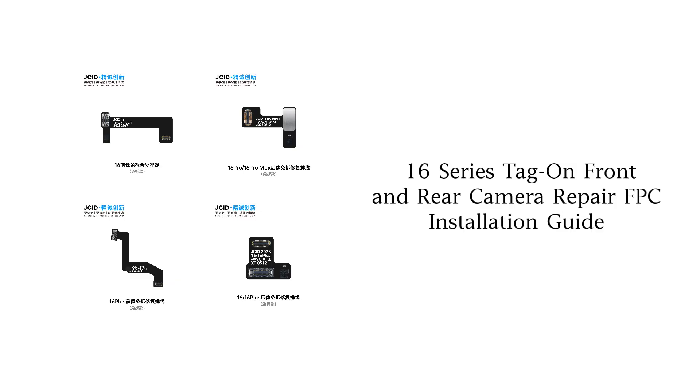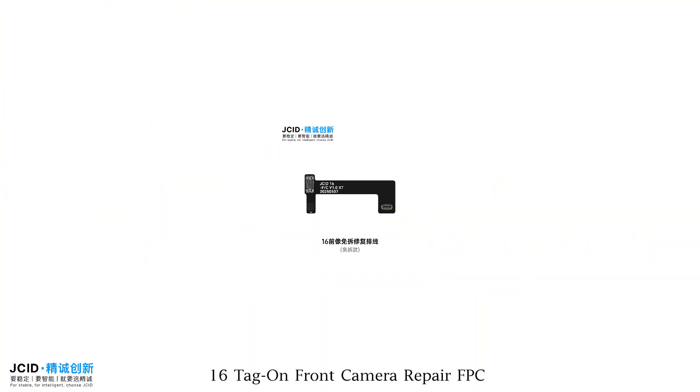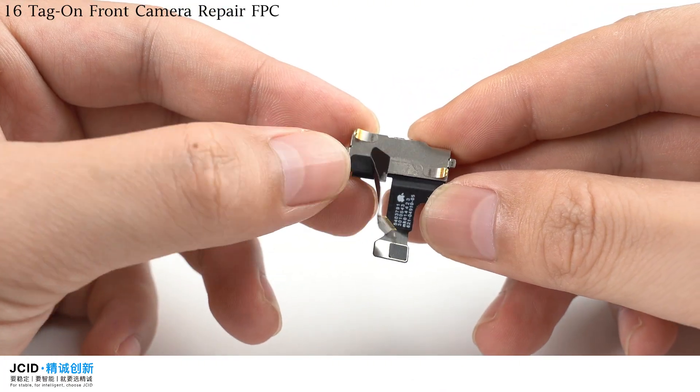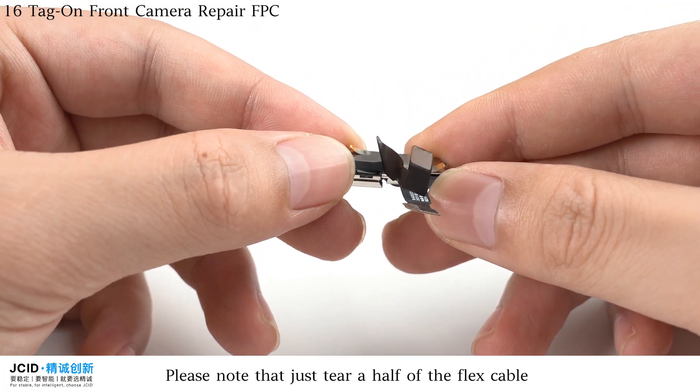Shilu Series Tag on Front and Rear Camera Repair FPC Installation Guide. For the iPhone 16, begin by tearing the outer flex cable of the front camera. Please note that you should only tear half of the flex cable.